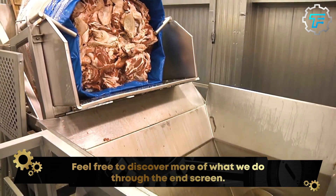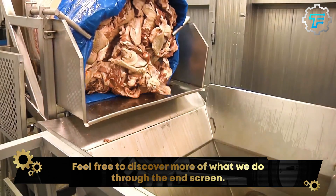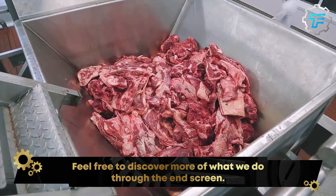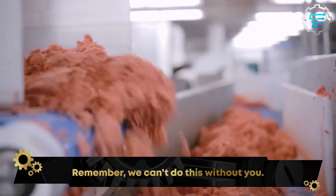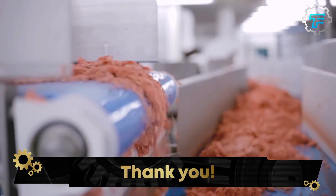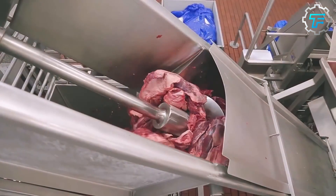The beef is carefully cut into small, uniform pieces to ensure that the hamburger meat is of consistent quality and texture. This is an important step in the process, as the quality of the meat has a significant impact on the taste and overall quality of the hamburgers.